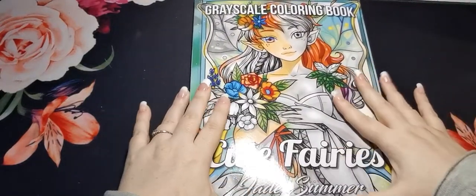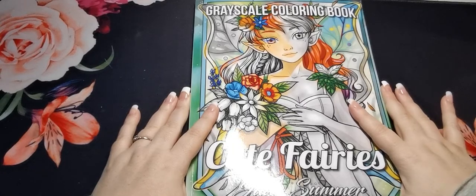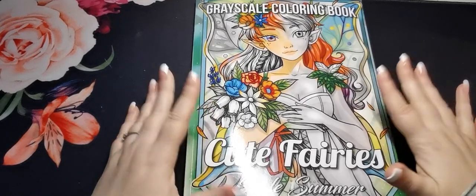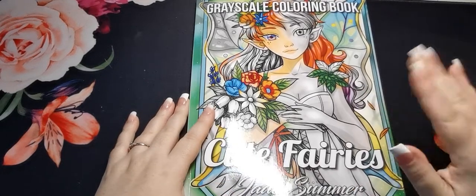And there again is the back of the book. So there you go — that is a flip through of Cute Fairies Greyscale Colouring Book by Jade Summer. I hope you've enjoyed this video and I'll see you all again soon. Bye!